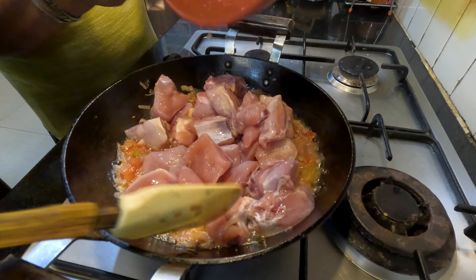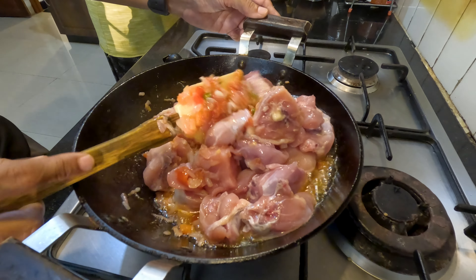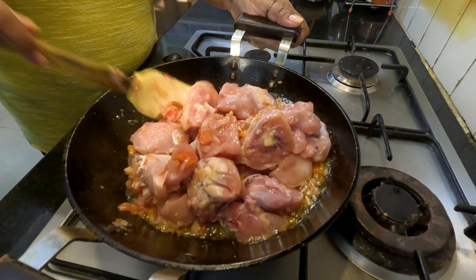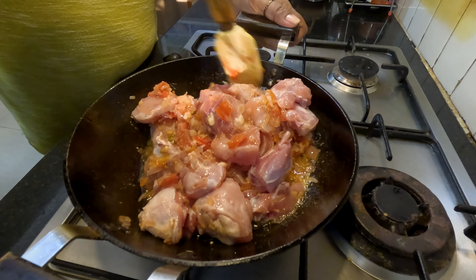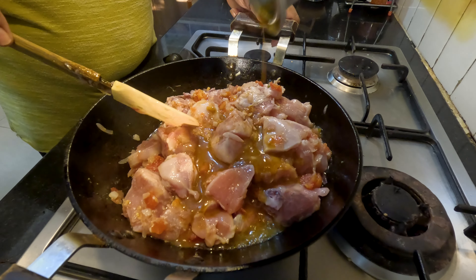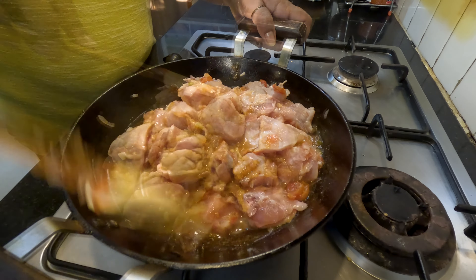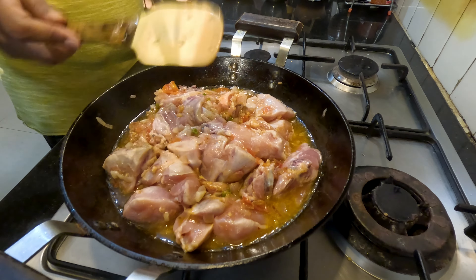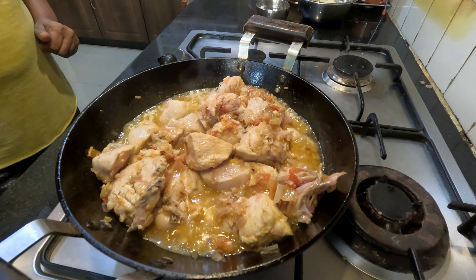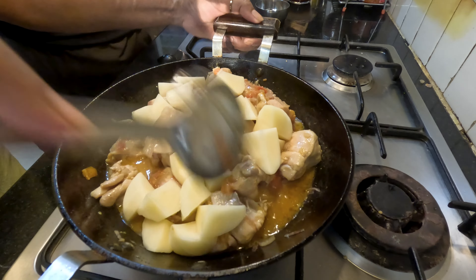The gas is still on high flame. Mix the chicken well, taking care to coat it with the onion tomato mixture. After it's mixed well, we'll add a little water and keep cooking the chicken on high flame for five minutes.